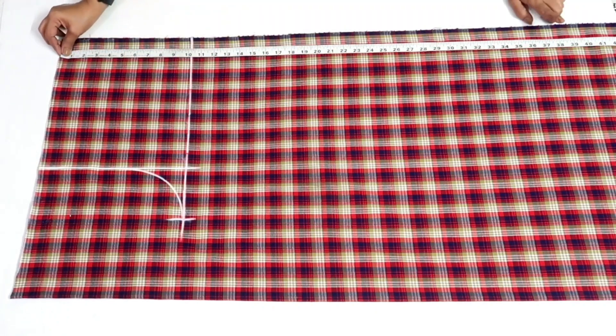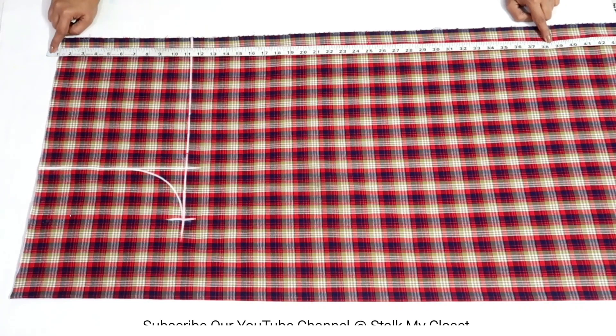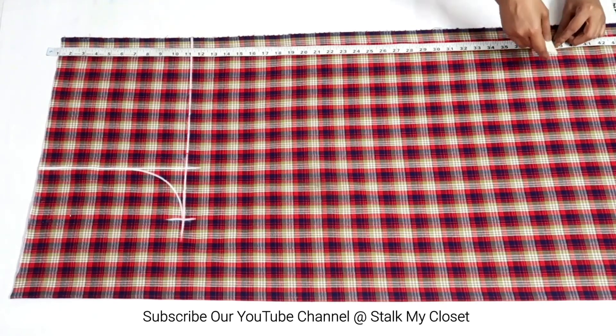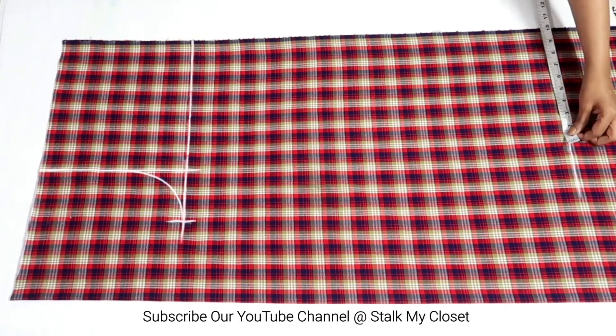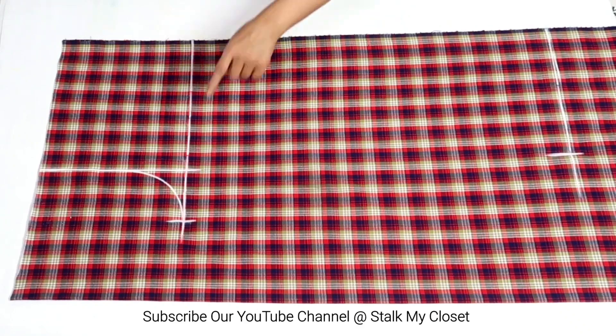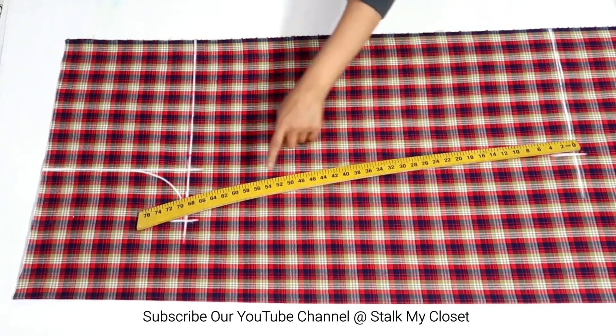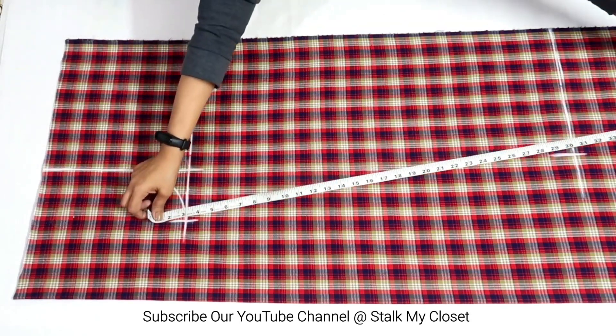Now I'll mark the plazo length, which is 37 inches in my measurement. Exclude 1 inch on the top for the belt and add 1.5 inches for bottom finishing, so I'll mark a point at 38.5 inches. Now I'll mark half of the bottom round, which is 10 inches in my measurement. To join these points you can use a curve ruler to give a slight shape to the leg, or you can mark a straight line.